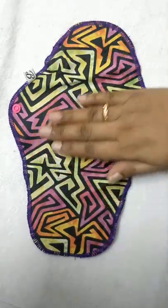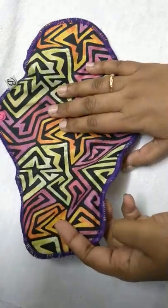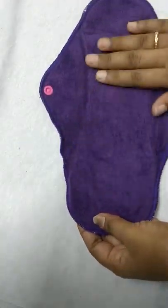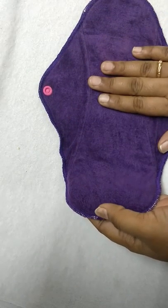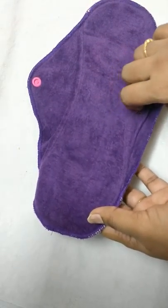The larger one has a waterproof TPU laminated outer layer which gives it a leak-proof quality. Inside there is a soft velar material which gives us a stay-dry feel. Inside there are 5 layers of organic cotton, and they are good in absorbency.